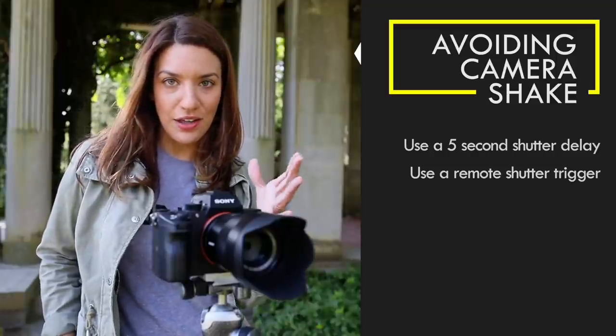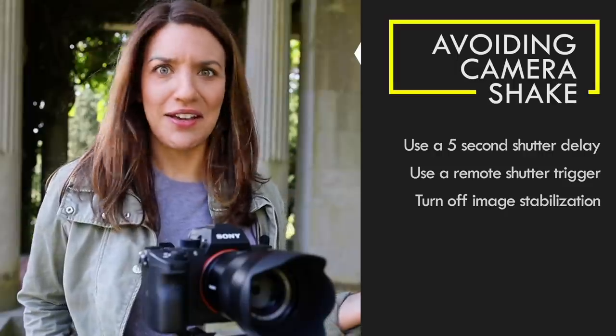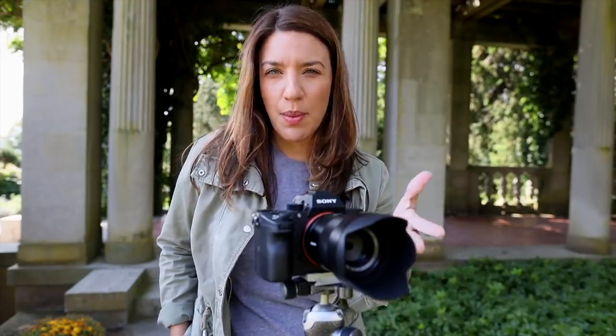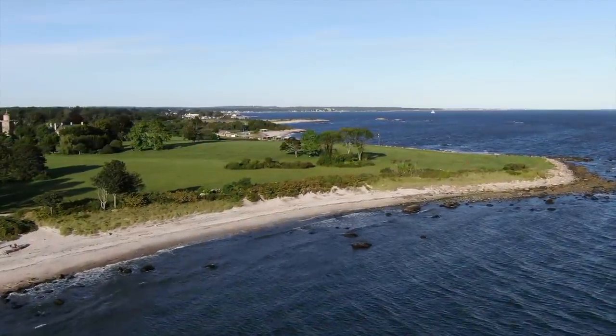Another thing that could be making your photo shaky is image stabilization — who would have seen that coming? I've typically only noticed this problem when I have a third-party brand lens on my camera, so that's the only time I turn it off. The other problem is remembering to turn it back on, so if you turn it off, remember to turn it back on. Maybe even set a little reminder in your phone, because that is frustrating.